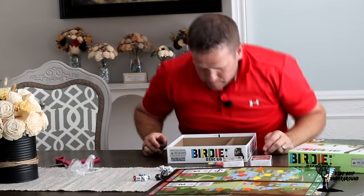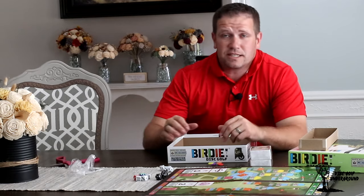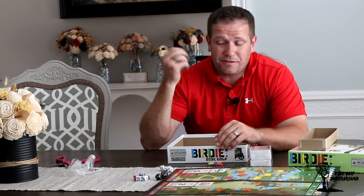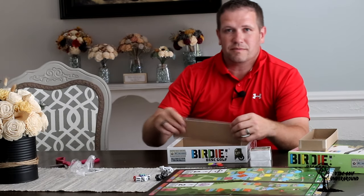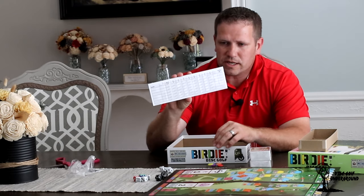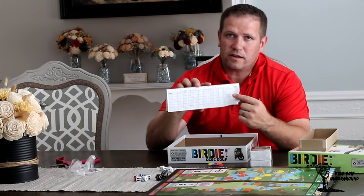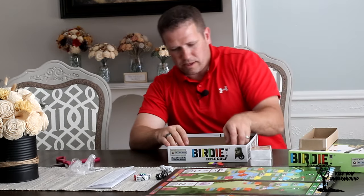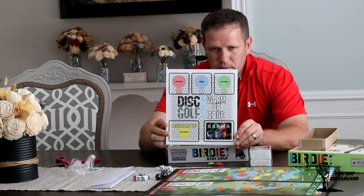If I'm lucky, I will convince some people in my house to play this with me in the immediate near future, and we'll have an experience to see what Birdie Disc Golf is like from someone who doesn't play board games — like myself or the rest of my family. We do have scorecards here, pre-printed and done. One page has holes one through nine and on the back side is ten through eighteen — for keeping score whenever we're playing with family and friends.